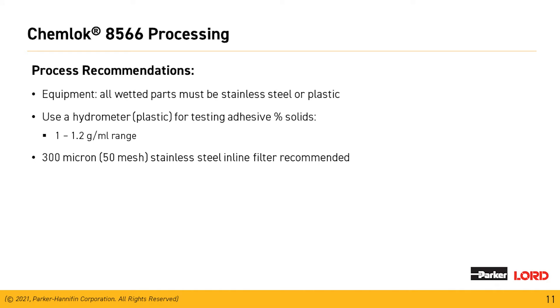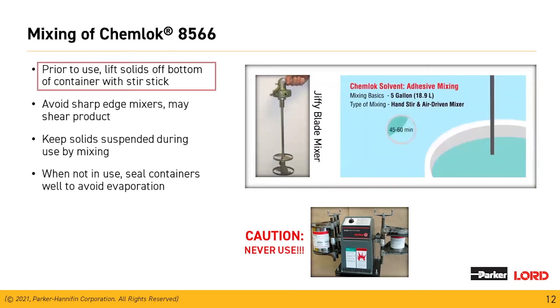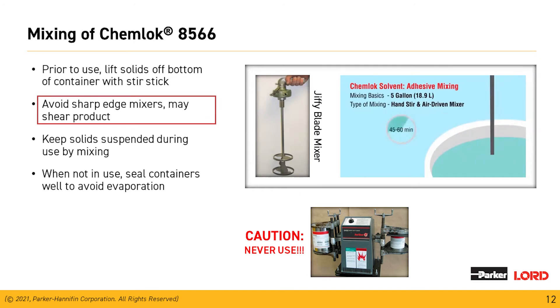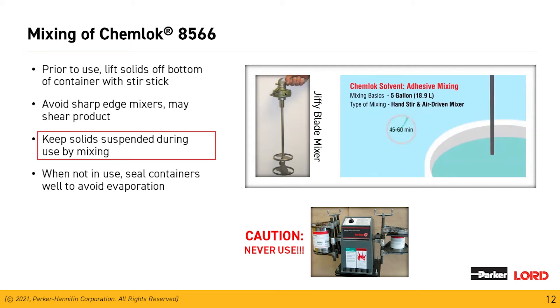Unlike solvent materials, dried Chemeloc will not reincorporate if it falls into the wet solution, so we need to stop that material from getting to our spray guns and clogging. Pre-filtering the material when putting it into the pressure pot will also help reduce clogging. We need to make sure we get the material off the bottom of the container to incorporate all ingredients properly. Avoid sharp-edge mixers that would shear the product — use a Jiffy mixer, which mixes the material well without incorporating air or creating a vortex.